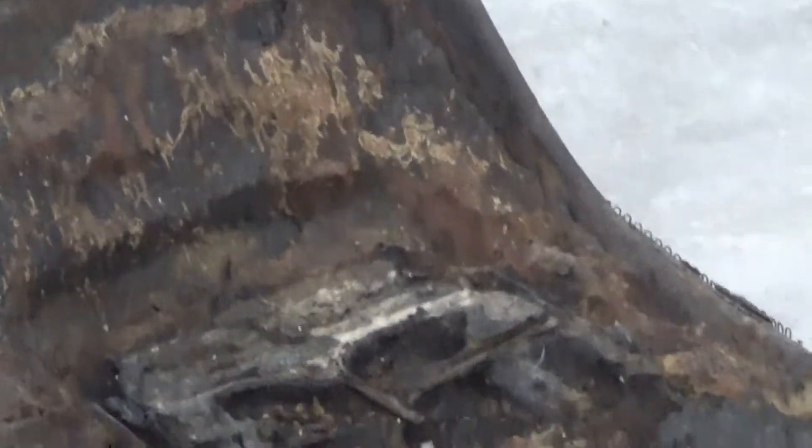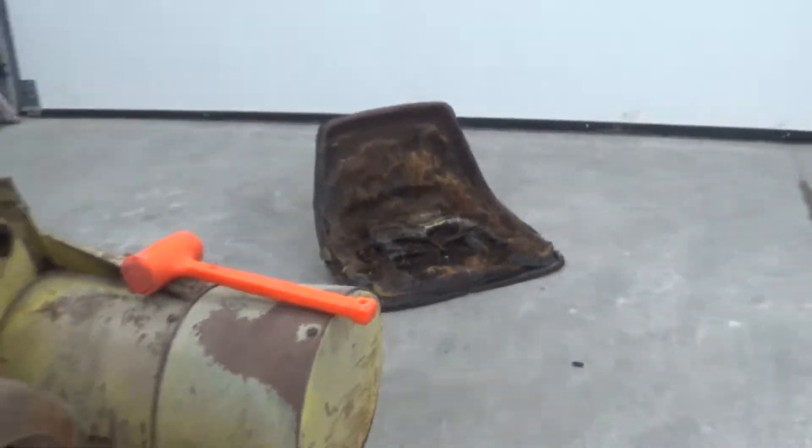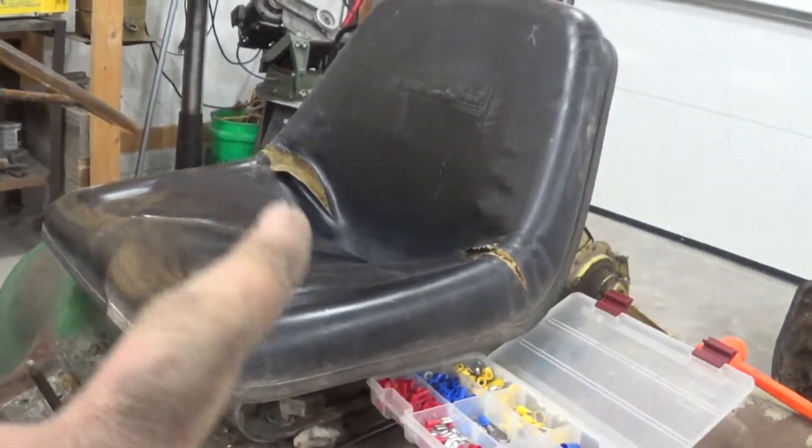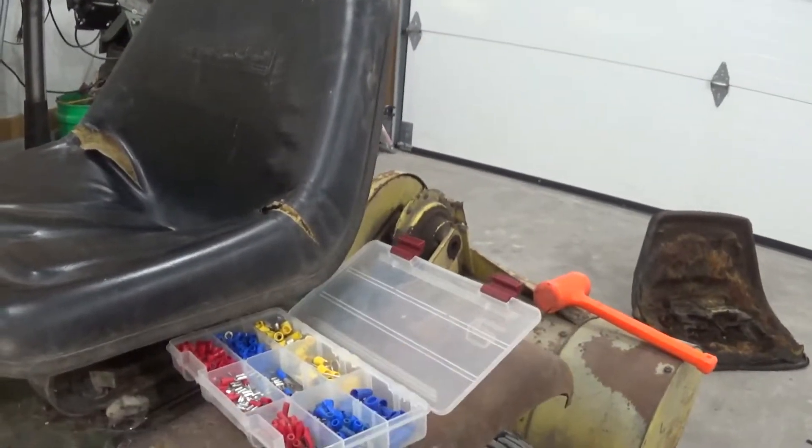I've also got the old seat ripped off — just an old rusty seat pan with some gross foam stuck to it. I replaced it with this old seat I saved out of the skid steer. It's ripped up too, but it's a far better seat than that old thing was.